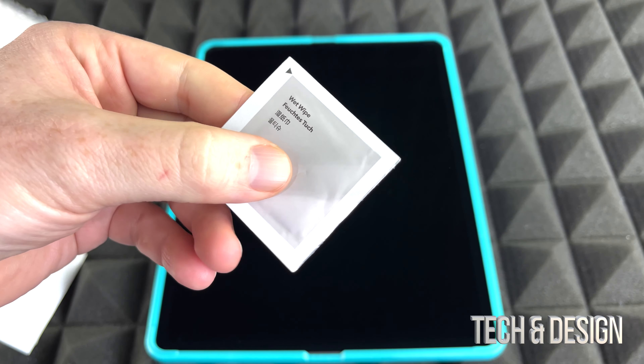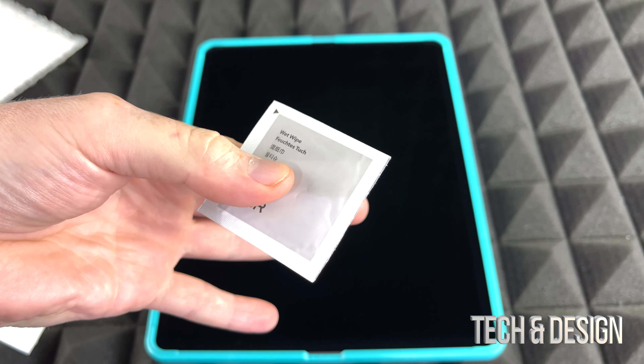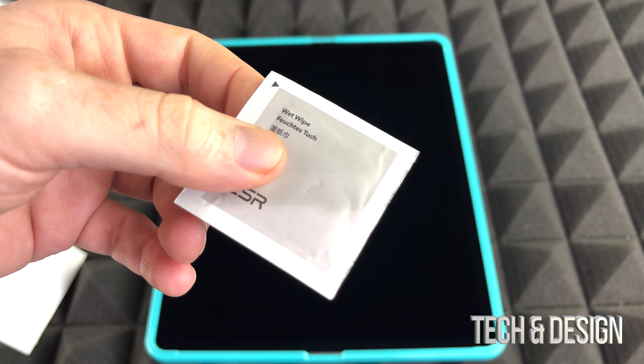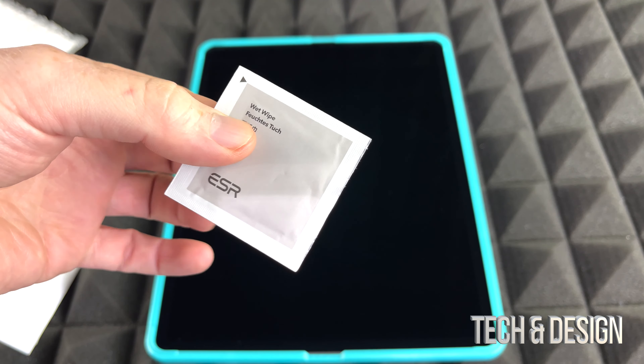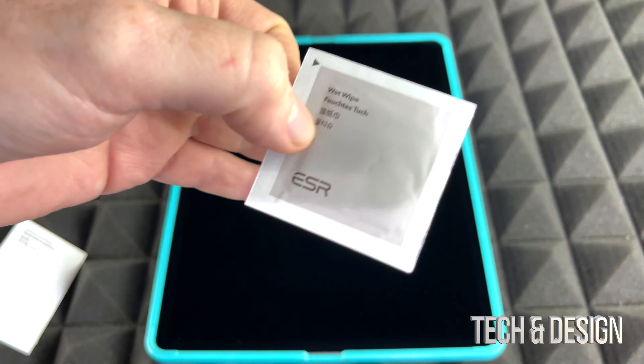Hey guys, no matter which iPad you've got, this video is for you. Today we're gonna be setting up a screen protector for your iPad. These instructions are for those of you who got this type of kit, so you do have to set this up first. The first thing you have to do is place this frame, which will help you center everything like it should.